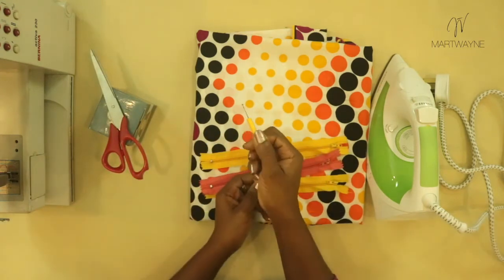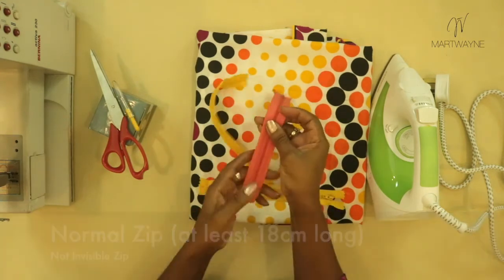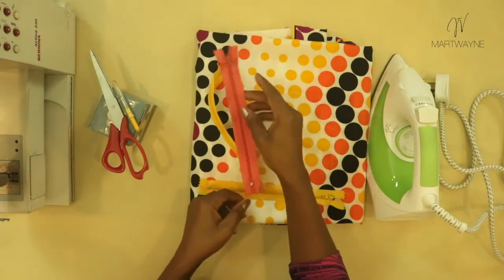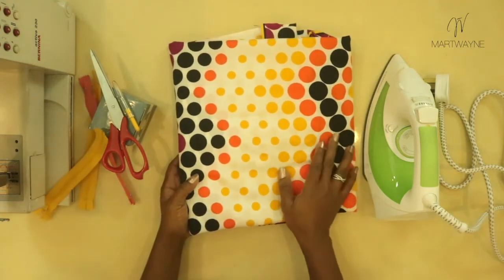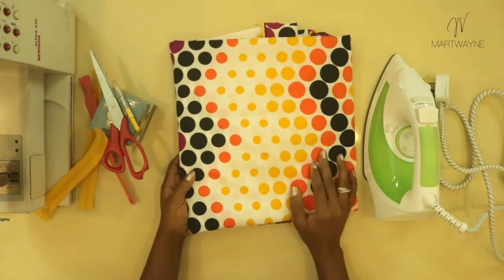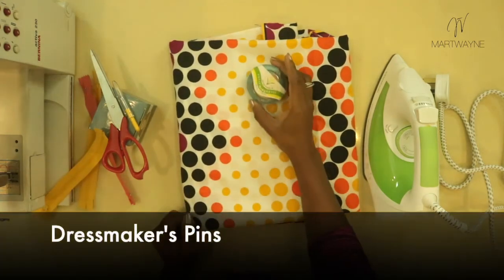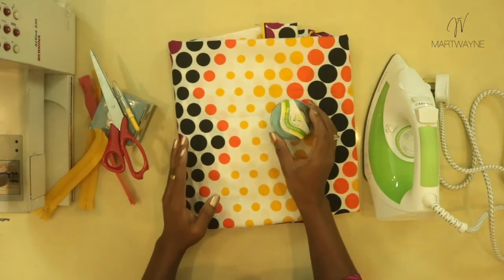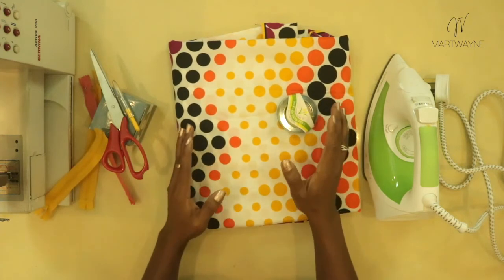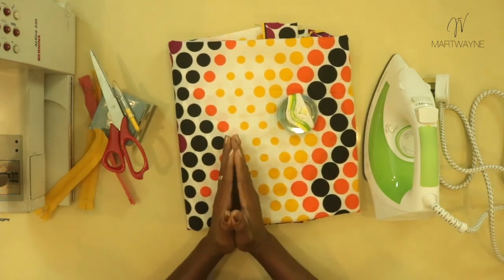You need a seam ripper, which is used to unpick bad stitches. For the kind of zip we're making, just normal zips — not invisible zips — and one is fine. Of course you need fabric; any fabric works but make sure it is cotton, as cotton is easier to work with. It can be Ankara or plain cotton, as long as it's cotton. We also need dressmaker pins. That is literally all we need for this class. If you have any questions, please ensure that your parents watch this video so they know exactly what to get you.